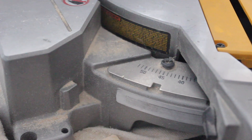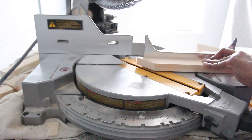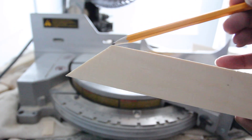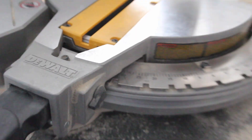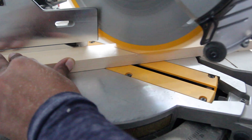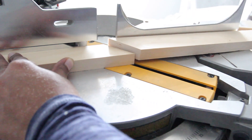First I turn the miter saw to 45 degrees, then I make the first cut. After I did that, I measured the wood starting from that point out 18 inches and made a mark with my pencil. Next I turned the miter saw to the opposite side to 45 degrees and made the second cut. Now I have made the top piece for my picture frame.